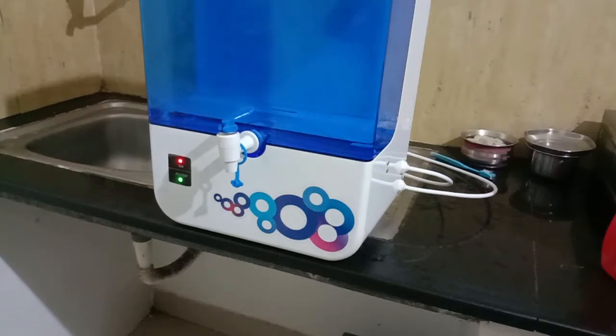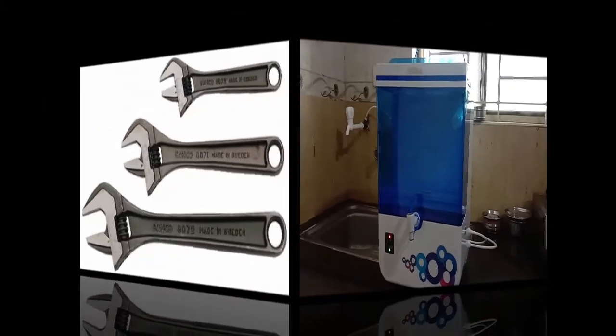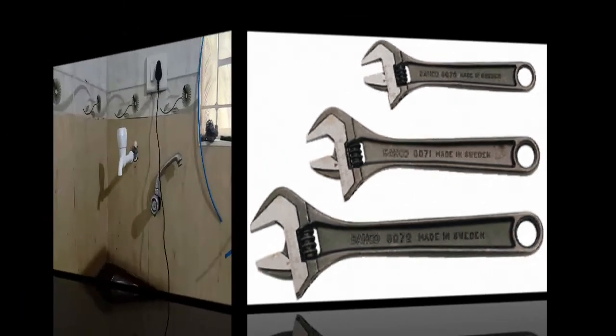Welcome to this video. In this video I explain how to install the RO water purifier in home and hotel. If you have a few tools or spanners you can also install this RO purifier — it will be very easy to install.